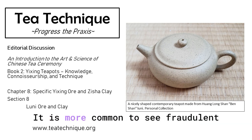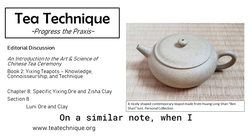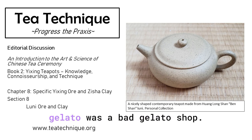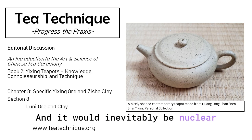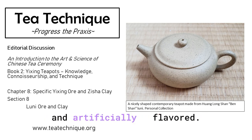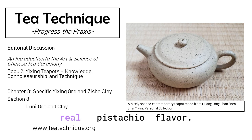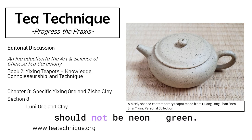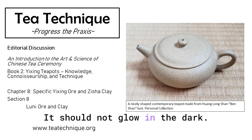That's a good point. It is more common to see fraudulent, artificially colored Luni. On a similar note, when I was living in Florence, we had a rule that any gelato shop selling pistachio gelato with a nuclear glowing neon green color was a bad gelato shop — obviously artificially colored and flavored. The same type of warning needs to be on Luni teapots: the fired clay should not be neon green. It should not glow in the dark.